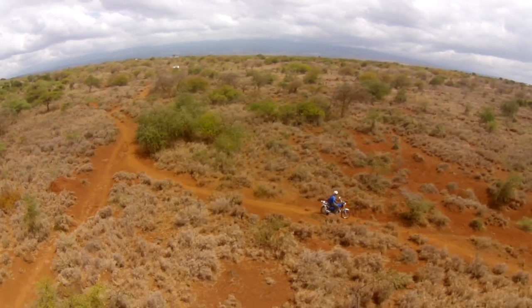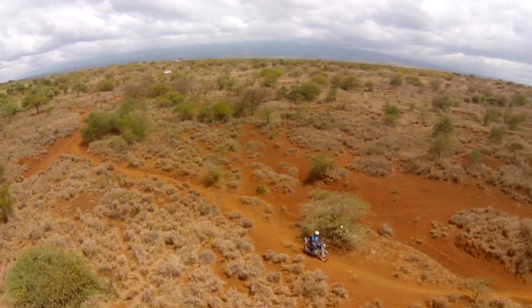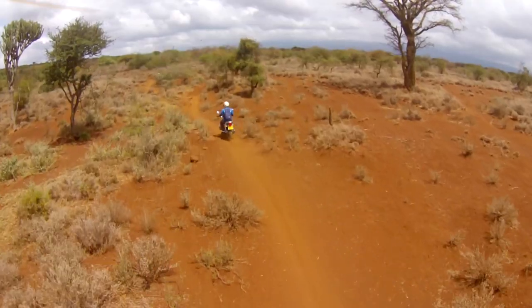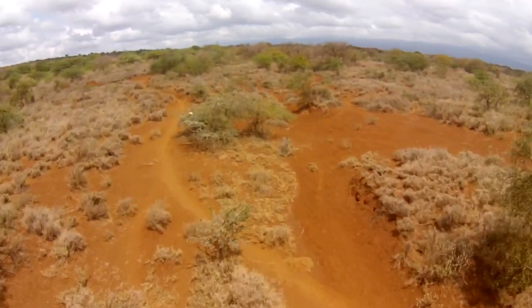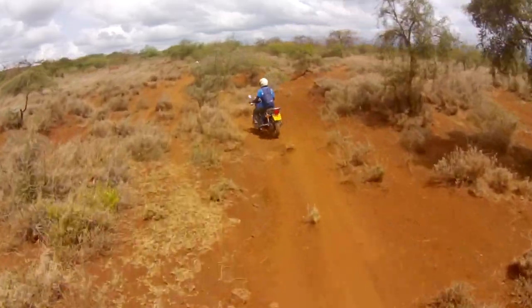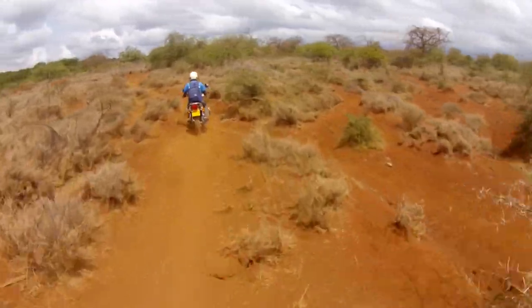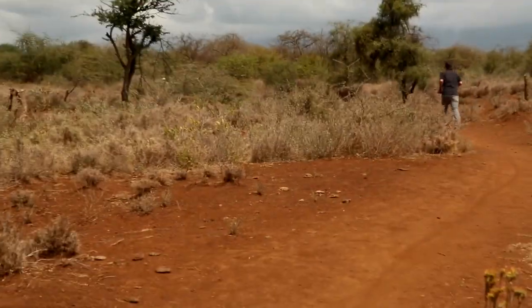We were out shooting and filming a Maasai group in Kamana, Kenya, chasing one of the community health workers for Operation Blessing who works in the region. We were following him on a motorcycle to show how he works and what he does, and he turned — I was flying FPV — and I did not turn, and I crashed it right into an acacia bush.